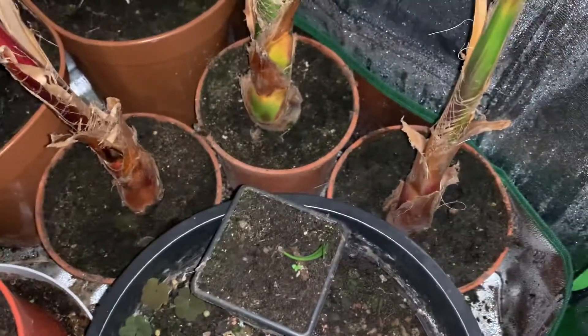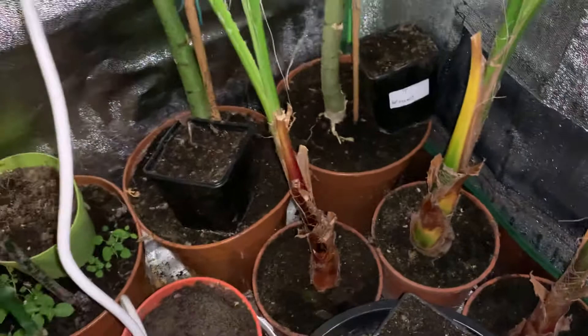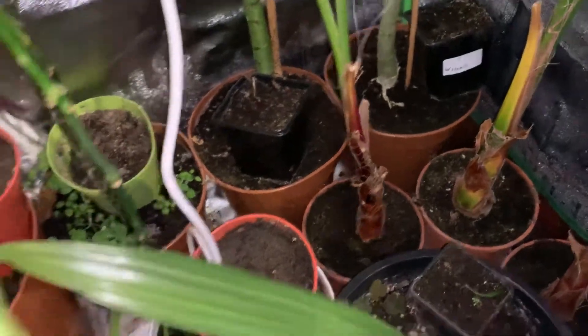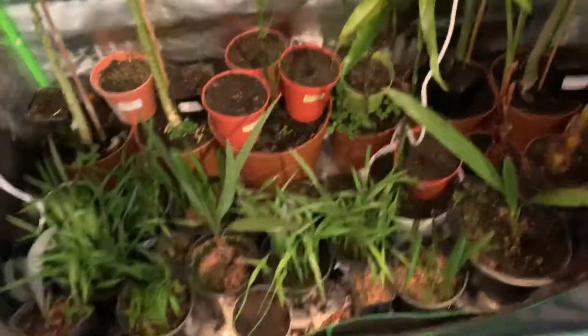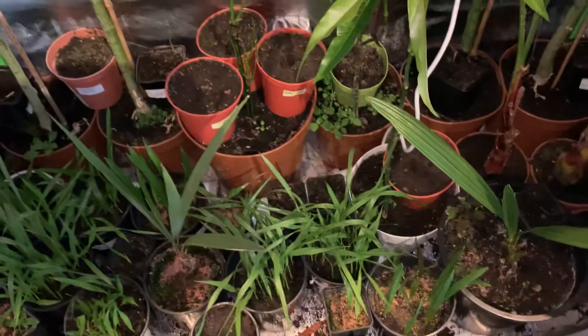I'm looking forward to seeing how much they grow in these small containers. Hopefully I can keep them that way; if it gets too bad I might have to upgrade the container size. I might make a second video on the other palms just to give a quick update. Thanks for watching — please subscribe!